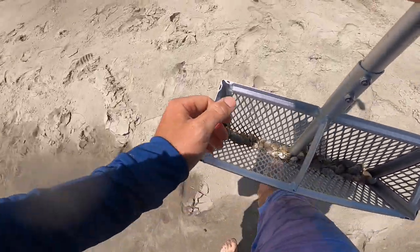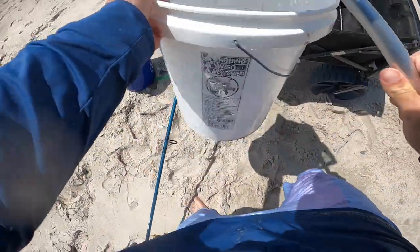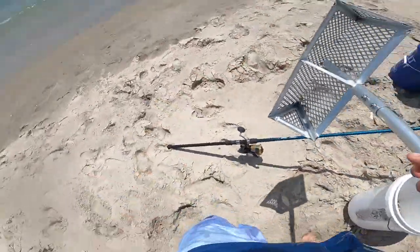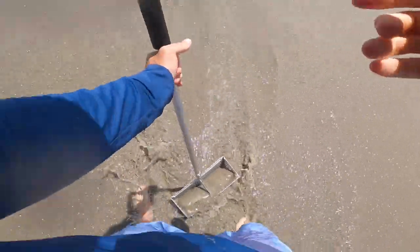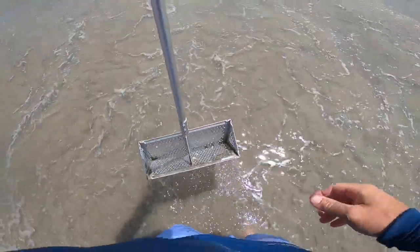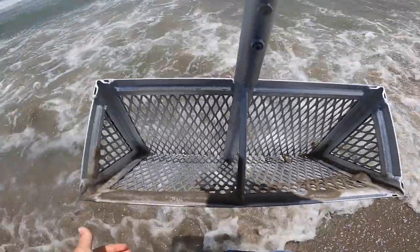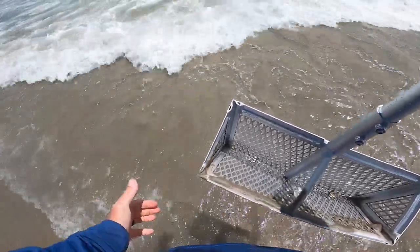I'll dump these in the bucket and we'll take a scoop up here — it's not going to be as good. The reason being, they're moving and they're not in that type of water yet. So I'm going to try one right here, higher up — I don't think it's going to be as good. And now look at that: a difference of just 10 feet yields nothing.